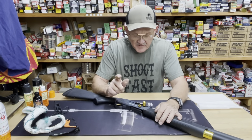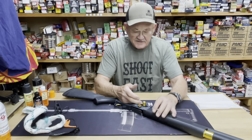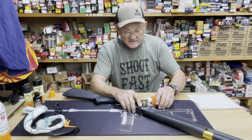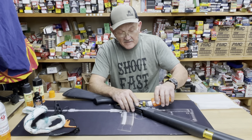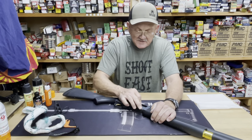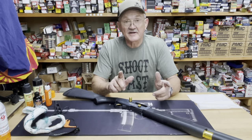Another thing that's greatly overlooked on a shotgun — especially a semi-automatic that you shoot a lot — is the condition of the extractor. I'm going to oil the extractor; this is something I do every time I use it. Give it one or two drops of oil. That little spring and plunger really take a beating, so that gets treated.